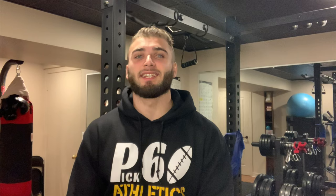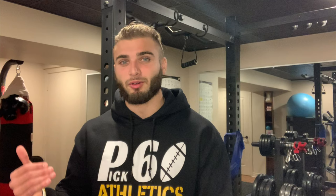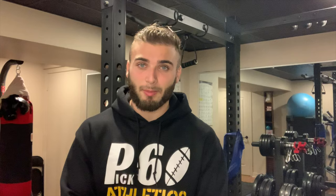The absolute worst part about hamstring injuries is that it takes so long to get back to normal. You'll be running, feel like you're at 90%, but when you try to go full out and sprint it just doesn't feel right. A couple summers ago I was having some hamstring problems because I wasn't working them out properly. I thought I was over-training them so I stopped, and they actually got worse. After that I did a lot of research that I put into this video to understand how to properly train hamstrings to bulletproof them.